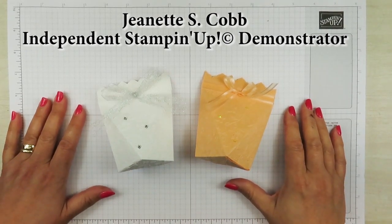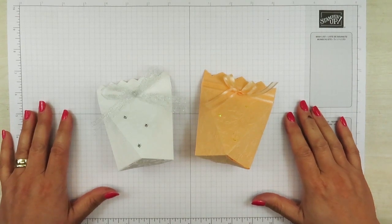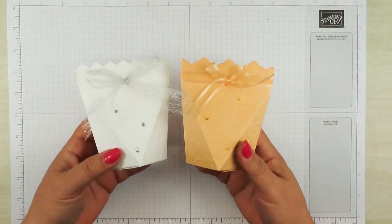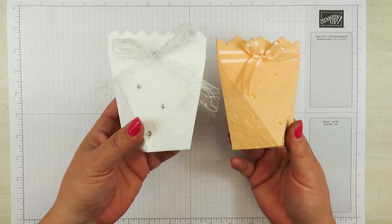Hello, it's Jeanette with GeoAmazing Paper Crafts. Thank you so much for joining me today. I'm back with another video tutorial and in today's tutorial I'm making some of these bridal shower favors, or you can even use them as wedding favors. They're little boxes.